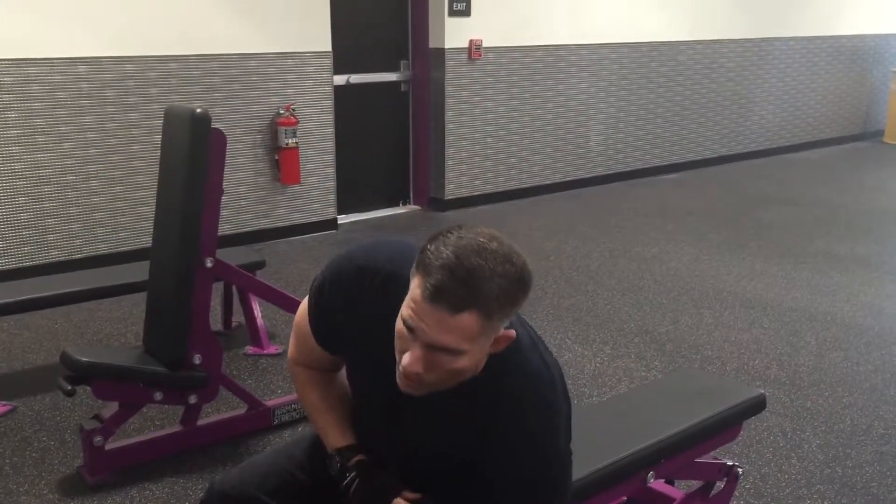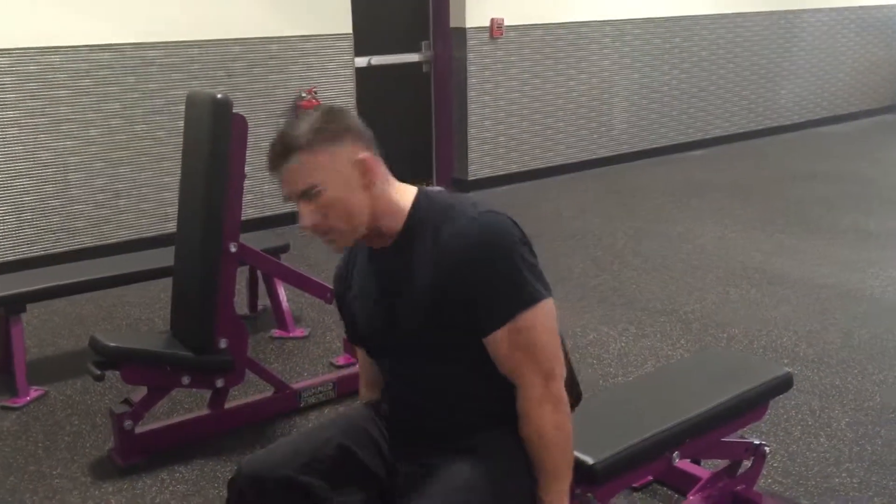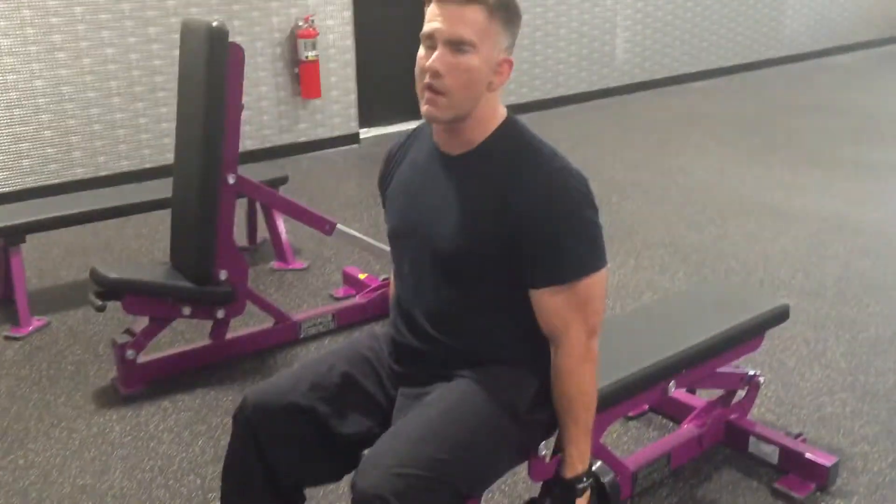People have been around the world, I've been around the world, but this is a whole different around the world. This thing — don't take a lot of weight. It's all about controlling your body, controlling the weight.